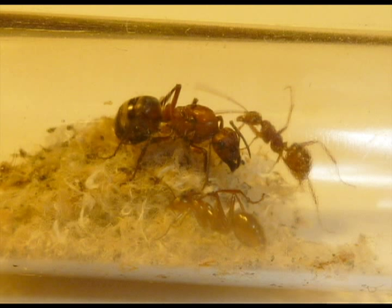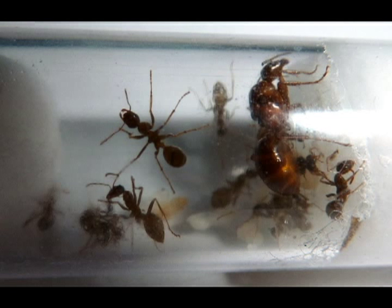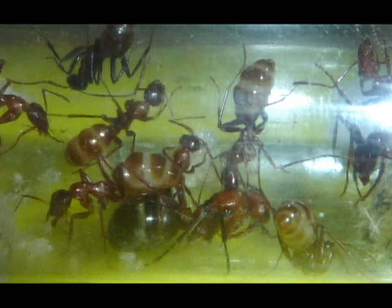We had a queen that now has workers. I caught her in August, so she didn't even bother to lay eggs over the winter. Formica in general do not keep eggs, or any sort of brood for that matter, over the wintertime. So it's kind of a strategy that they use.